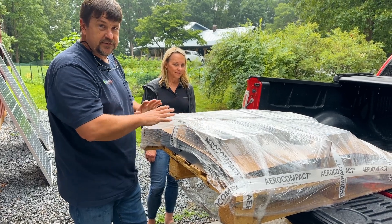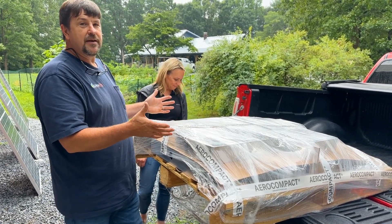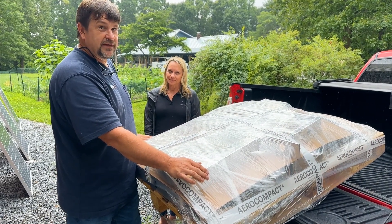No equipment, no skid steers, no excavators like we usually have. This is basically just labor. It's very light. It's all aluminum. And I'm really excited to check it out. So let's do this.